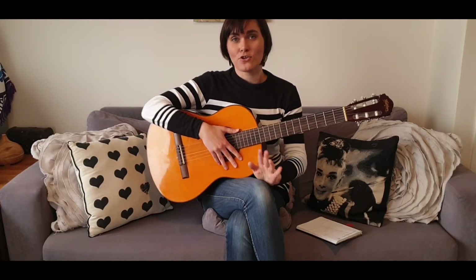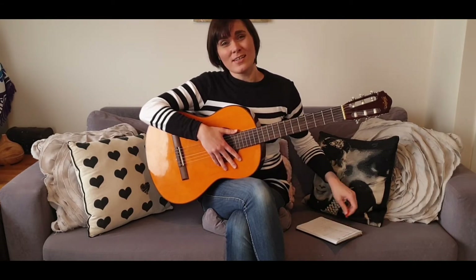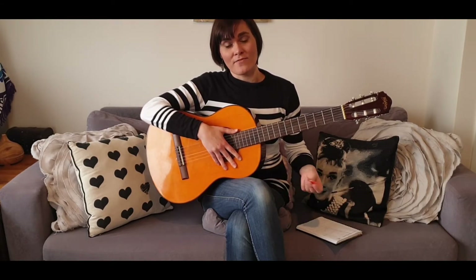Hi guys, so a week ago I created this channel and I also created a little video. I said that I would be adding just small covers that I've created every week.